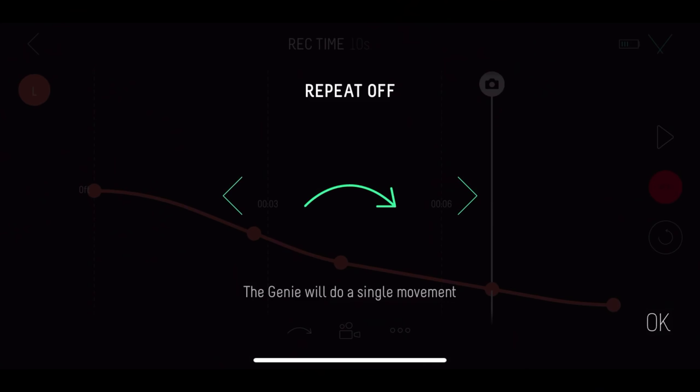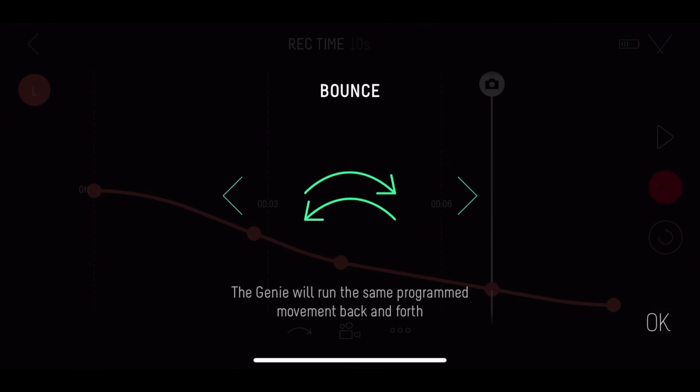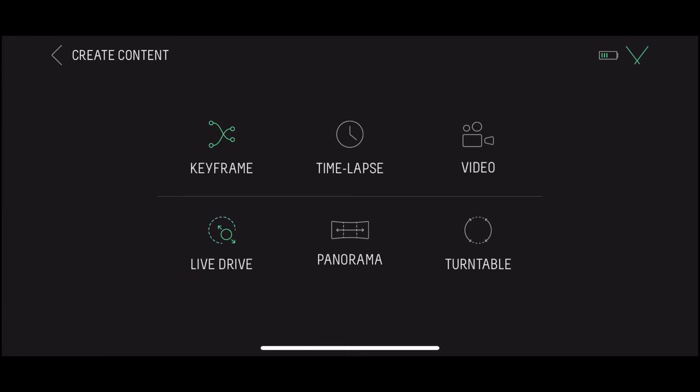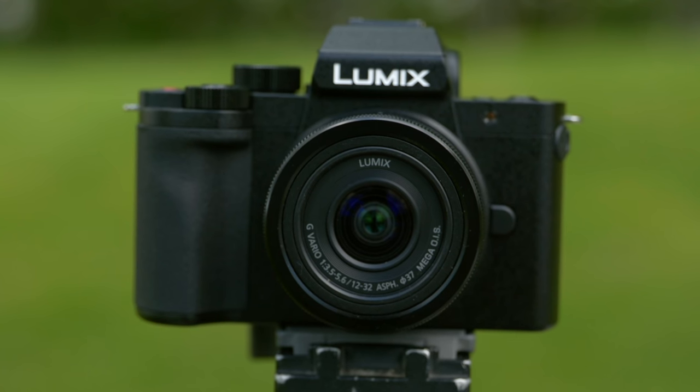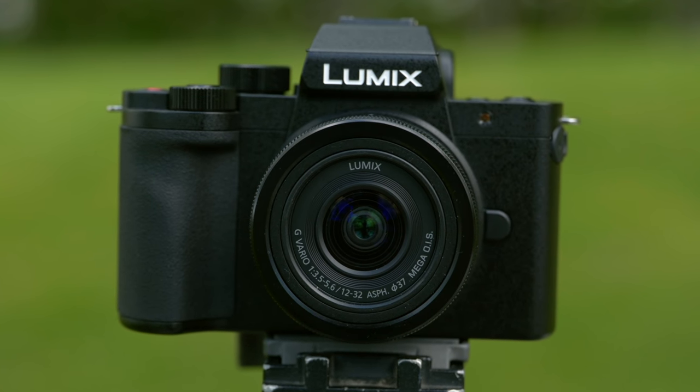What I really like about this is that the interface is much improved from what we had before with the app, and you have a bounce-back option — so once it gets to the end of the movement, it'll cycle back to the beginning as one long uninterrupted take. It's pretty distracting if you want to cut back and forth, but if you want to use that moving camera as B-roll, it's going to look really, really nice. There's also the live drive system, which lets me in real time adjust how the camera is moving on top of the platform — wonderful for product photography or anything where you're not sure you'll be able to program your move from the beginning.